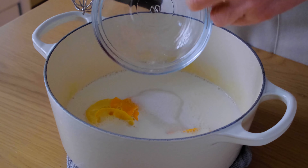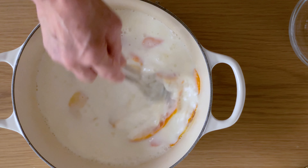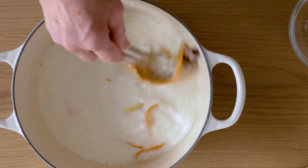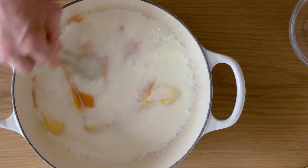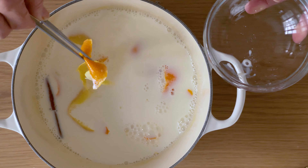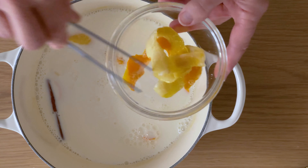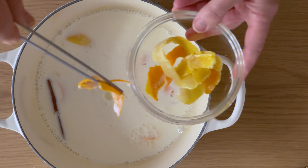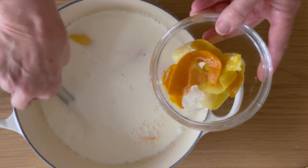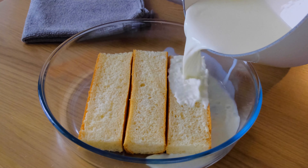It's time to take the milk off the heat and stir in the sugar until it melts. After removing the peel and the cinnamon stick, carefully pour the milk over the bread and let it soak in for a few minutes.